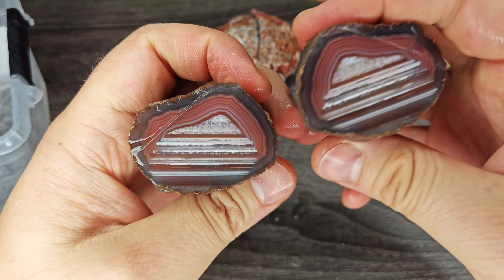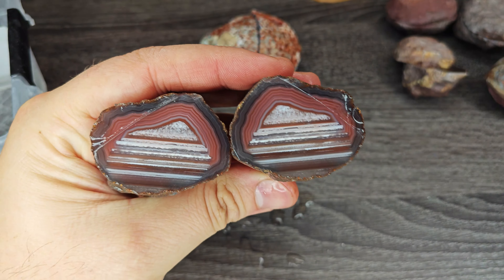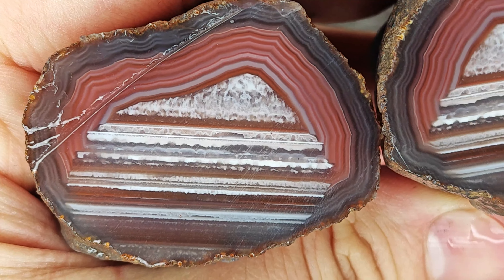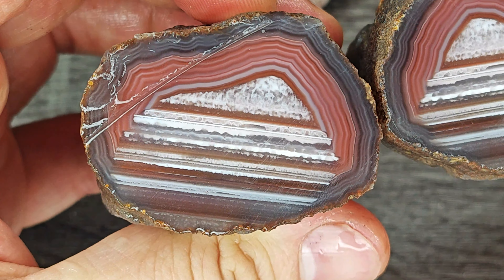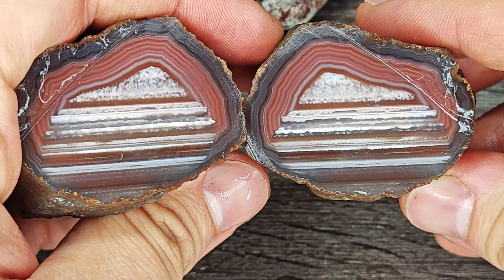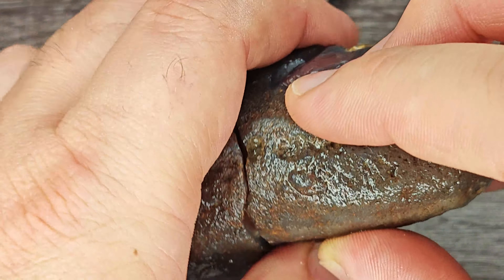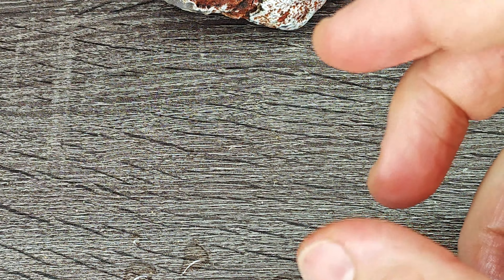Last but not least from the Mozambique agates — the Swazi agate, the absolute killer agate here. Yes, it needs some work, but it will be absolutely perfect. Look at this — agate-wise it doesn't get better than that. Astonishing.